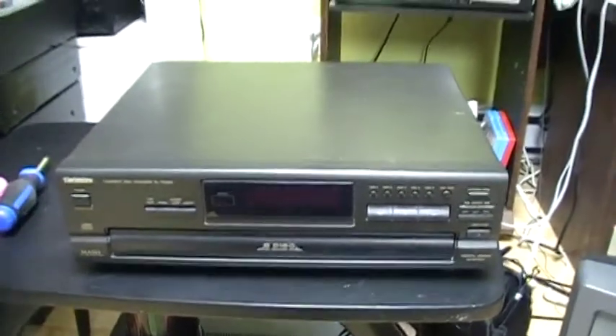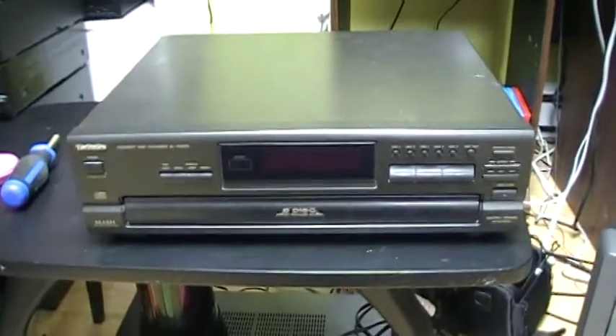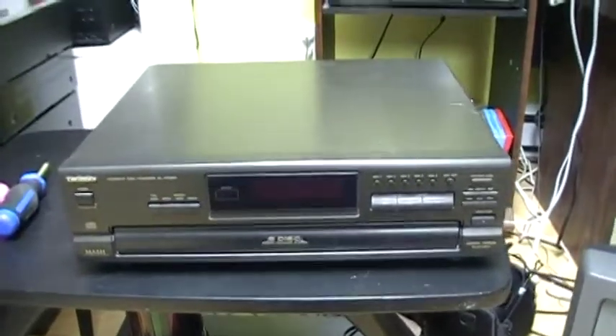Well hello, so today I'm going to show you this Technics 5-disc CD player. I got it today — someone gave it to me because they had a sound system that they didn't need anymore.